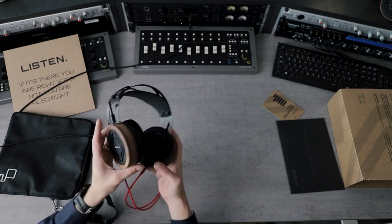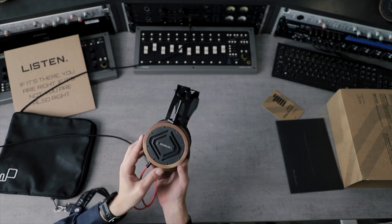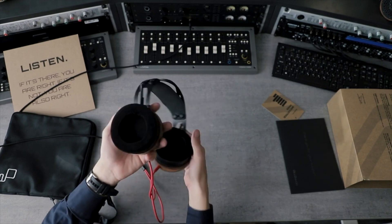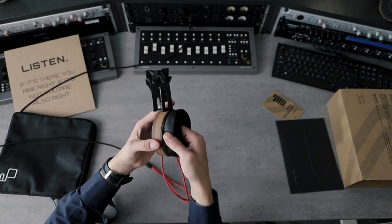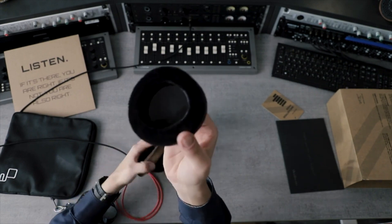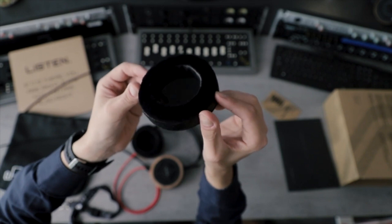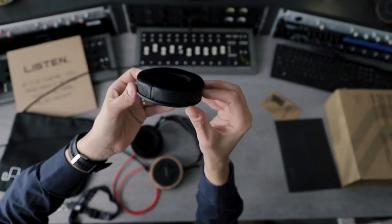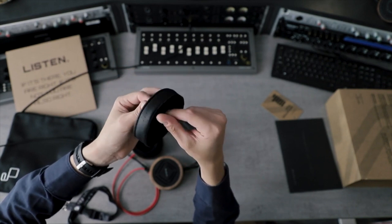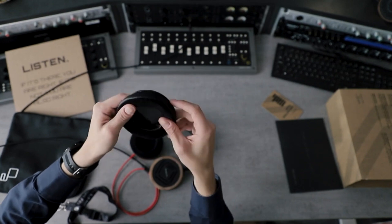When you put the headphones on, extend the rods as much as you can and then slide them down to the ideal position — that's obviously the easiest way to make sure they fit you nicely. In terms of ear pads, they are slightly bigger, now at 95 millimeters, and also perforated, which helps with sound and tuning — they give a little more air to the sound. Heat dispersion is also better, which means that if you're in some hot places, you can wear them for longer periods of time.